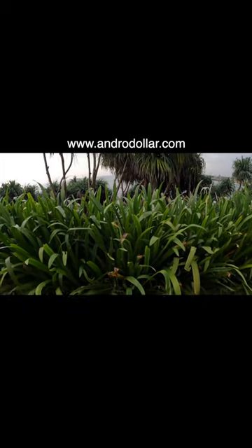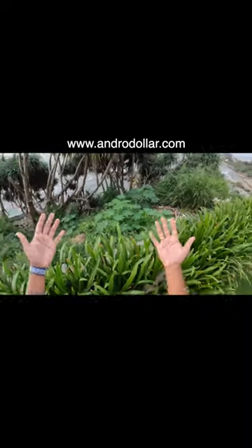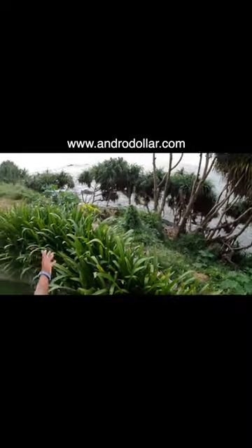But when I wear the head mount, it looks like this. You get a full view, I can explore freely, and you can see both of my hands.